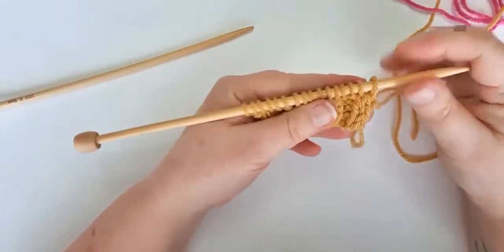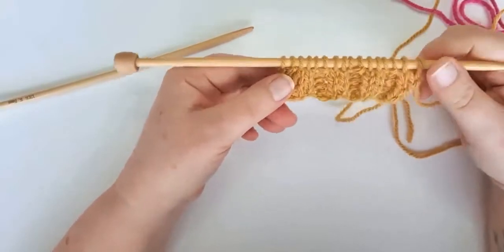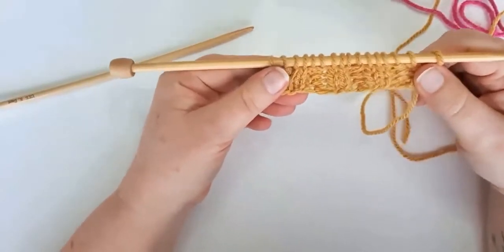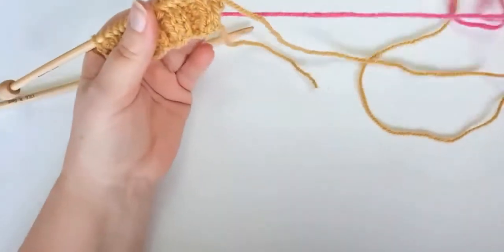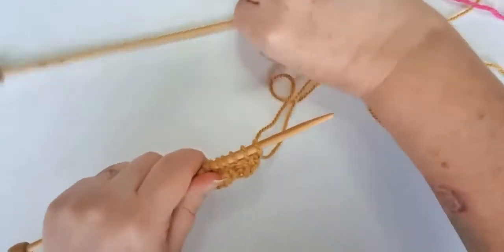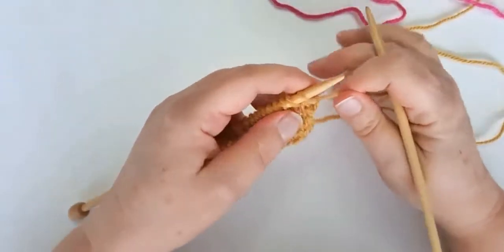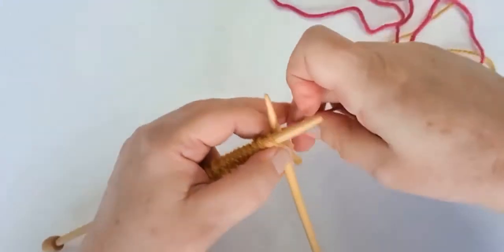Let's say our project has started with a rib pattern — this might be the edge of a hat, the edge of a sleeve, or the bottom of a cardigan — and we want to introduce a new color of yarn into our work. You might be forgiven for thinking that to work our new wool into a rib row, we continue with that pattern.